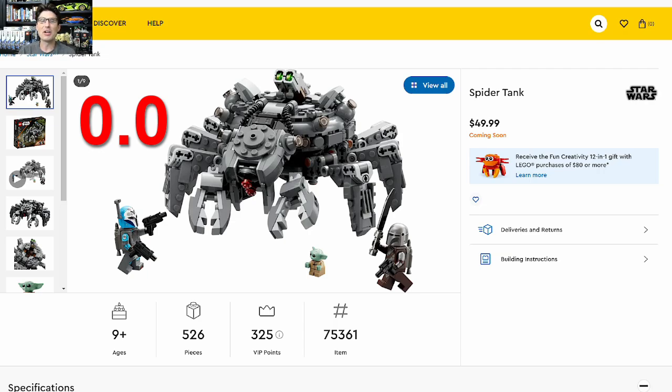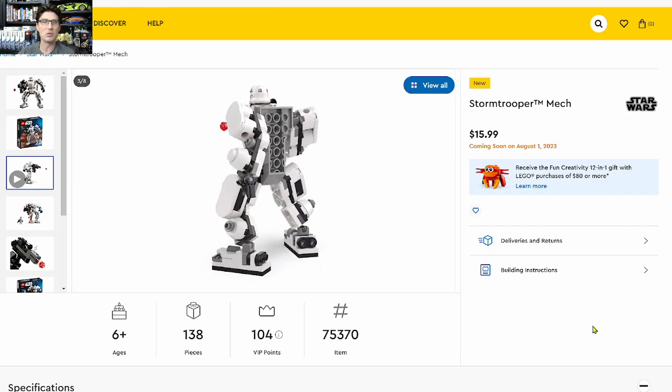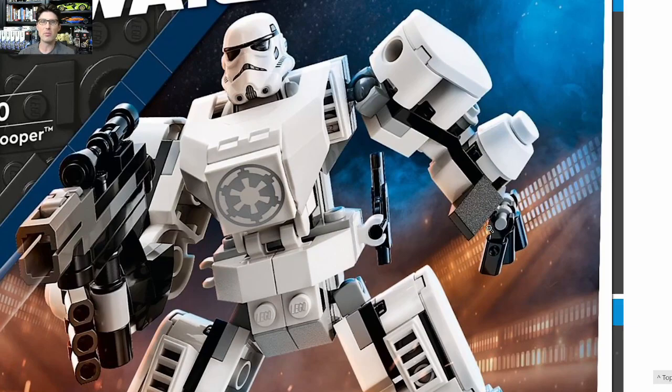The Bo-Katan minifigure is cool, but trust us when we tell you you don't want to see what this set looks like. Now, the first of the highly anticipated Star Wars mech sets: the Stormtrooper Mech — 138 pieces, one minifigure, $16. I think it actually looks kind of cool. I can see a lot of kids enjoying this set, and army builders wanting a couple of large Stormtrooper mechs. I'm going to give it an investment score of 1.5 out of 3.